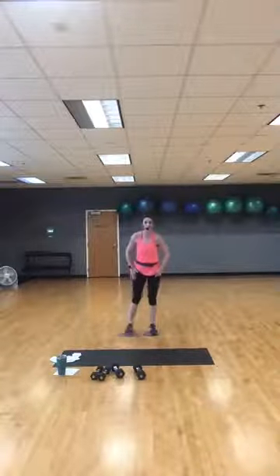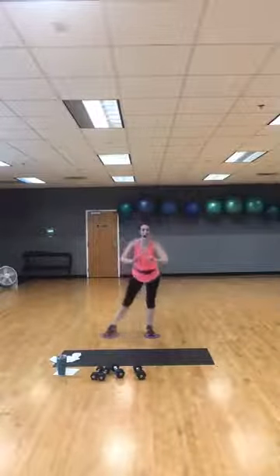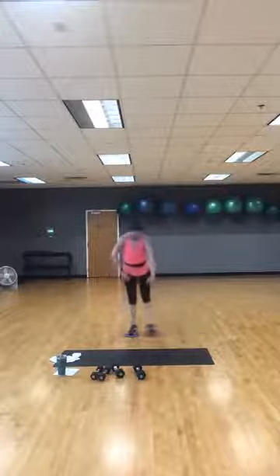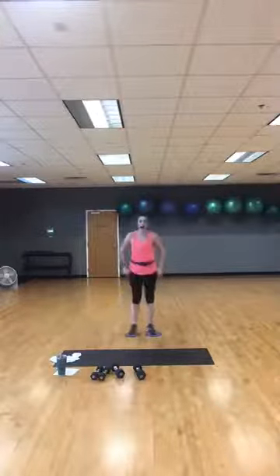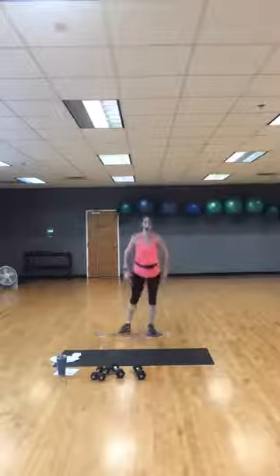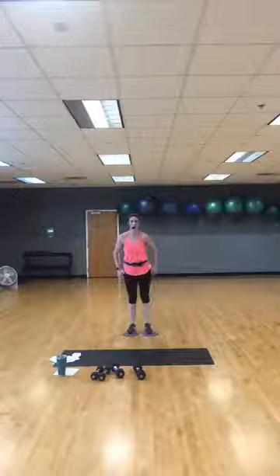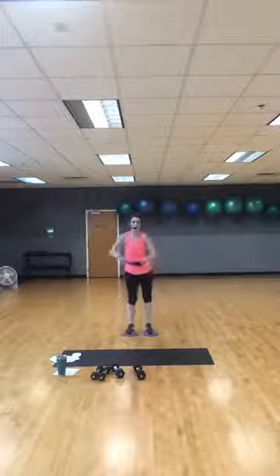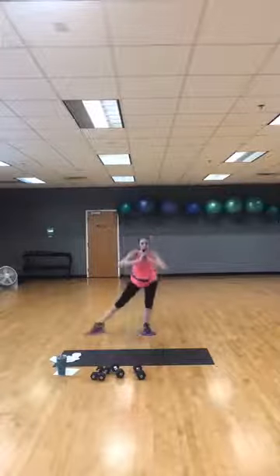Side lunges — sliding out to the side or stepping. Get ready, four, three, two — here we go! Side lunges, either sliding out to the side or stepping if you don't have washcloths. Booty still goes back, watch that knee — try to keep knee over toe. Work it through your inner thighs. 30 more seconds, breathe through it. 10 more seconds. Give me one more on each leg.